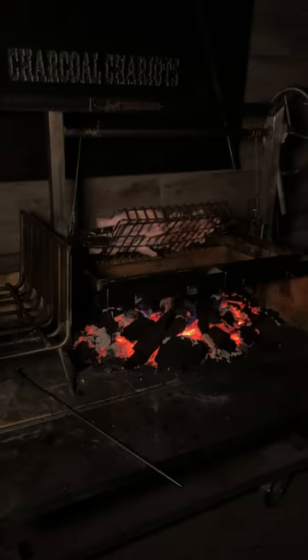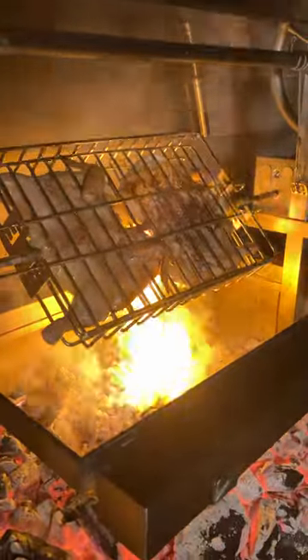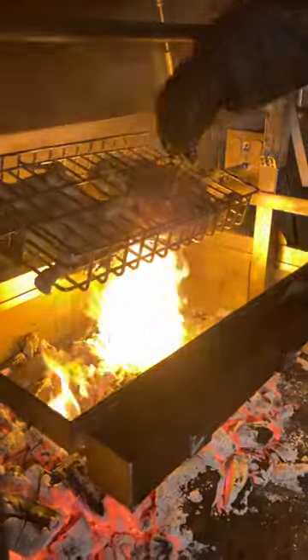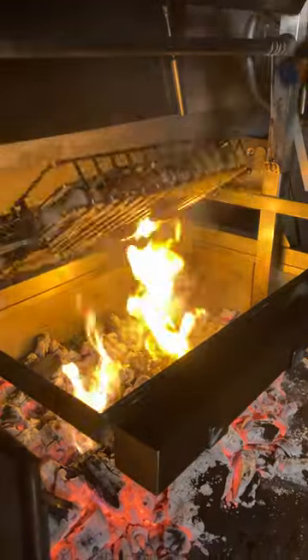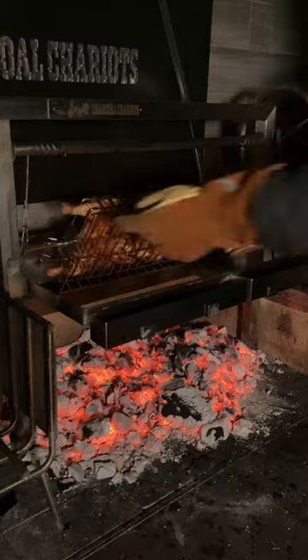You want to get this thing cranked as much as you can. Use a whole bag of charcoal for this. When it starts to flare up, pull the chicken just above the fire so it continues to crisp that skin right up. And what you're left with is absolutely delicious, beautiful crunch on the outside, insanely tender on the inside.